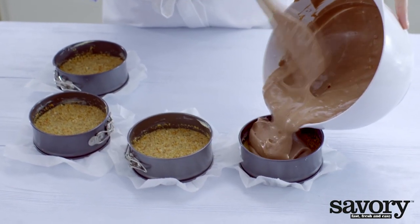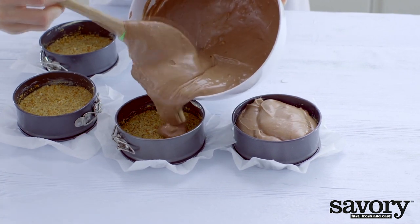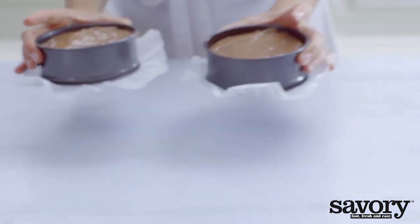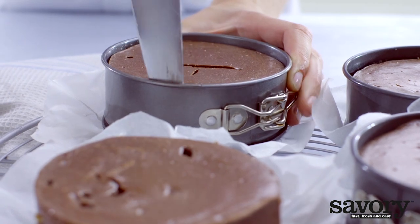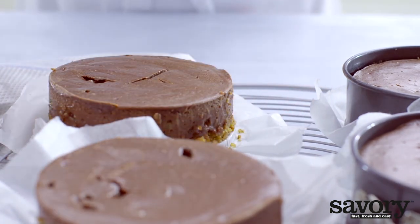Divide the cream cheese mixture between the springform pans. Bake for about 45 minutes at 325 degrees. Let the cakes cool to room temperature on a wire rack. Cut around the edges with a knife to loosen the sides and remove the cakes from the pans.